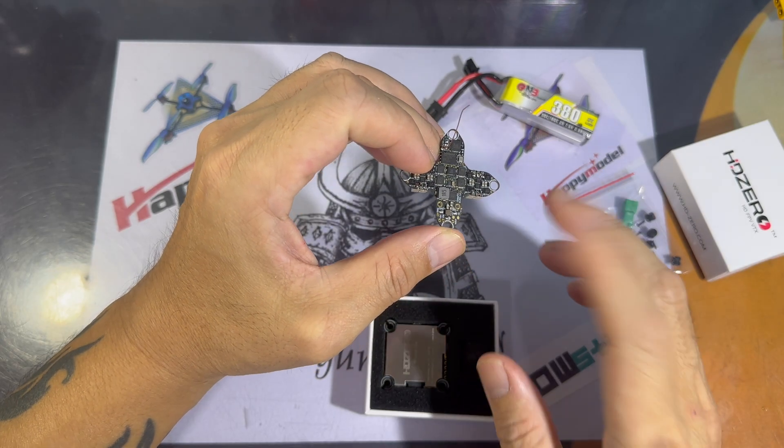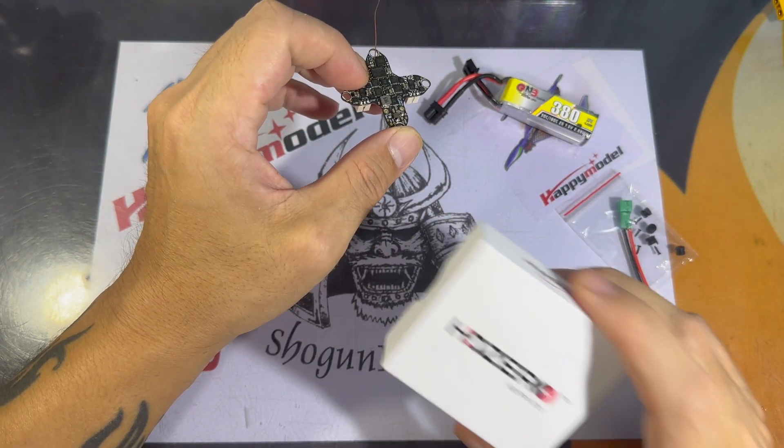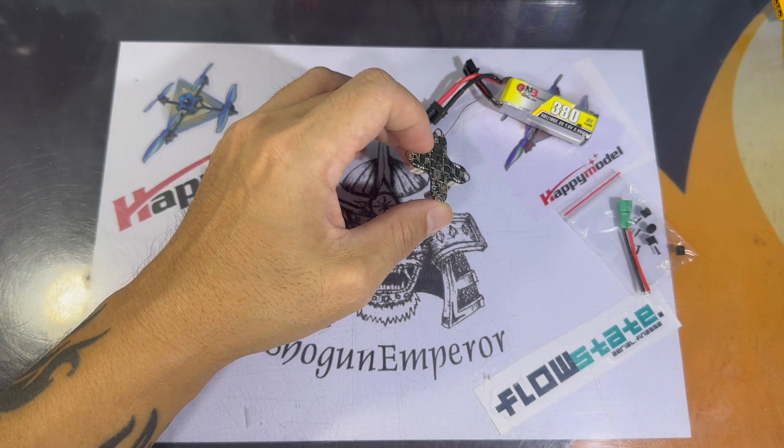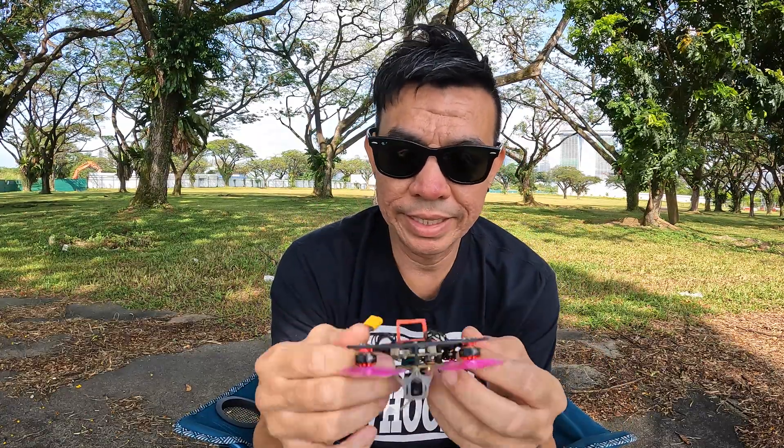I also forgot to mention that this flight controller comes with ExpressLRS V3.01, so just make sure that the versions match between your radio and the flight controller. The CrossF4 has been all fixed up onto the Bassline frame and we'll see how it goes and how it handles.